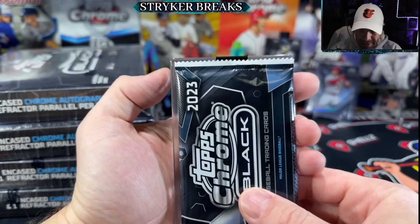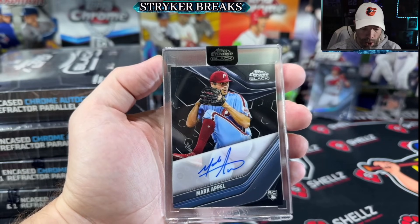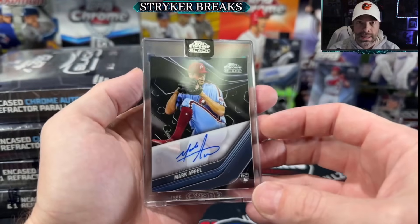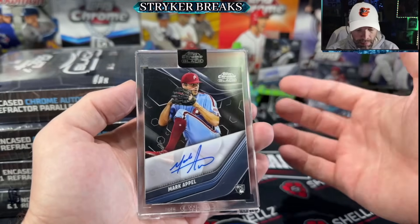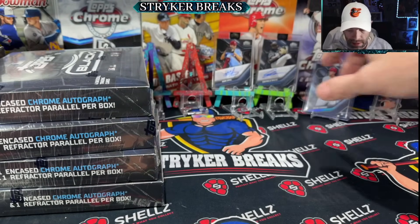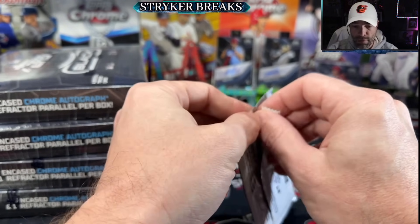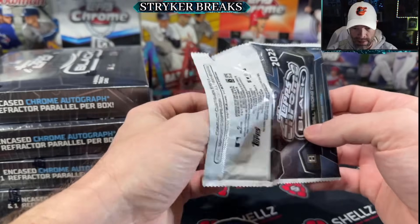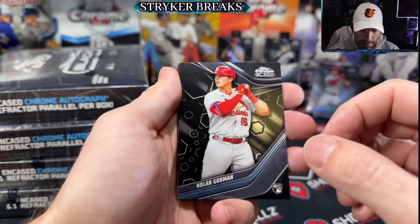All right, autograph number two - I feel like we're going to get a parallel here. No - it's Mark Appell. I'm going to be honest, I'm not trying to hurt any feelings, but he was one of the guys I didn't want to get. I already have a Mark Appell auto. Almost every product this year seems loaded with Mark Appell autos - he was ready to sign. Another Nolan Gorman, that's a base.